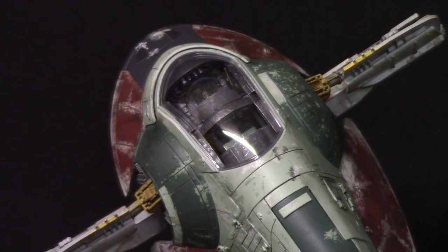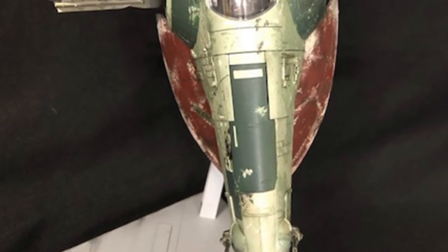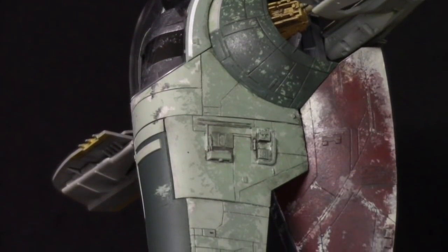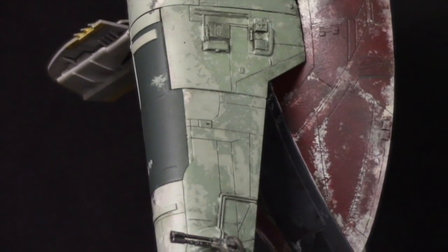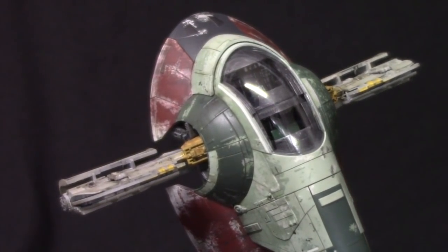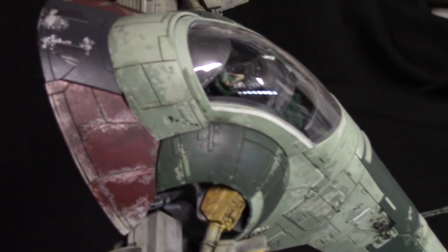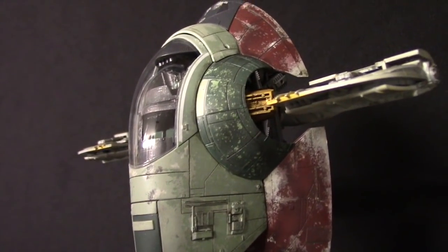Here we have the completed 1/144 scale Slave I from Bandai. When completed, the model measures 6 inches in length and wingspan, and makes a very nice replica of the ship. As with other Bandai kits, the assembly is simple and straightforward — pieces slide and fit together very well, the kit is engineered to require no seams that have to be addressed, and details are crisp and appear pretty accurate when compared to shots of the studio miniature. As said at the beginning of the video, the challenge here is not construction, but painting, detailing, and weathering. This is a great kit to unleash all your skills in this area of model building, and it was fun to try and match up what is seen in reference pictures.